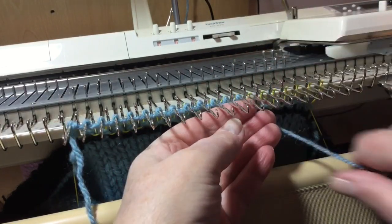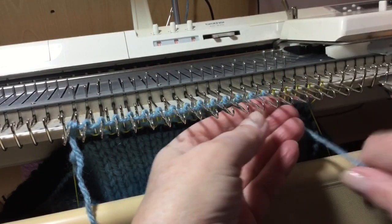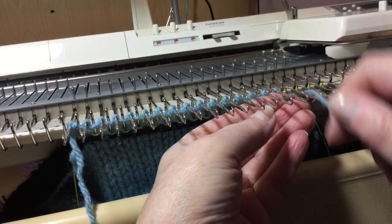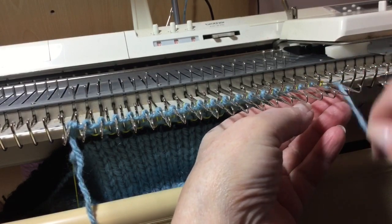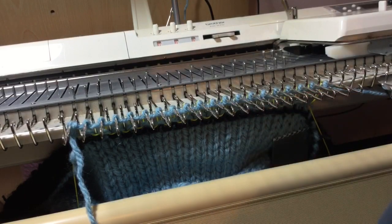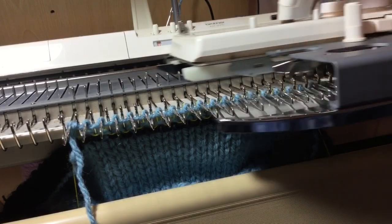Literally do an E round each needle all the way to the end. Leave the needles in the upper working position but don't have your hold levers, buttons, or slides on, else it won't knit. Thread your carriage and knit across.